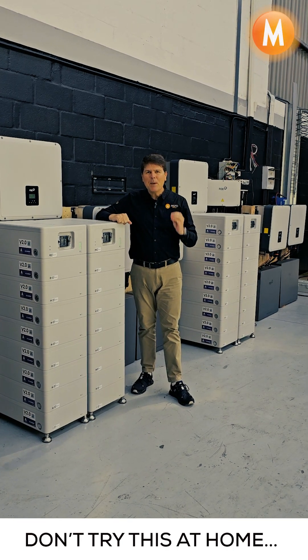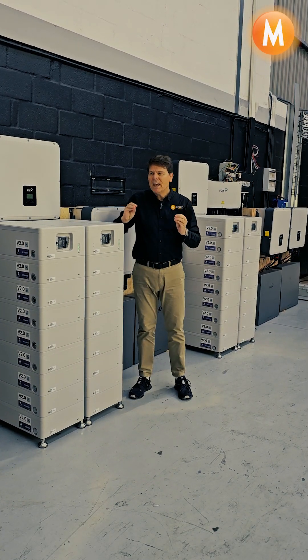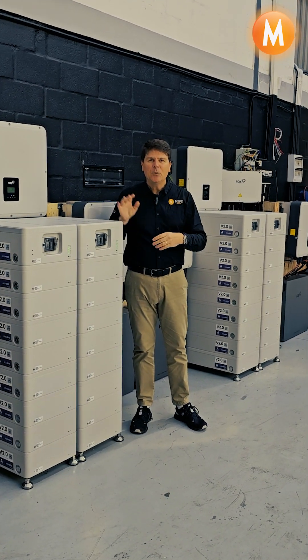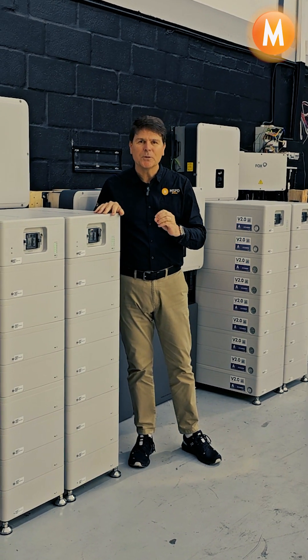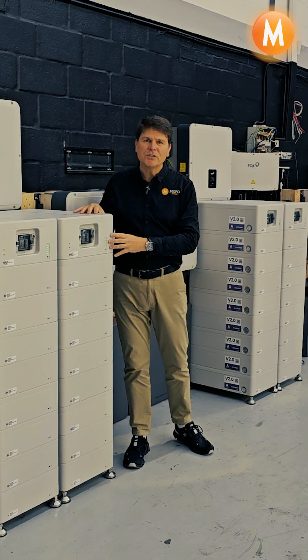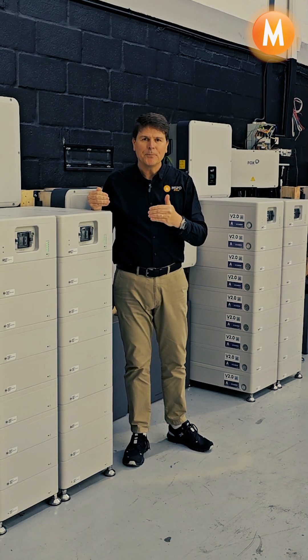Welcome to the MSPD Africa Inverter Test Center. We have six magnificent 30 kilowatt Fox inverters installed in parallel and we've been running our office off-grid since last year August. At the moment we are testing six inverters in parallel with the Fox generator integration and all is running swimmingly.